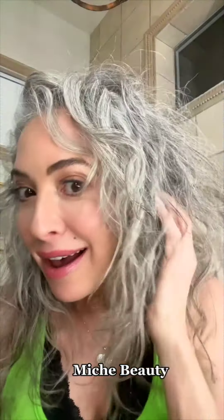Look at this fabulousness — look at these curls! I seriously love this product, Mish Beauty. It works, and I am going to continue using this product because it works. Look at these curls. I love them. I'm in hair love.